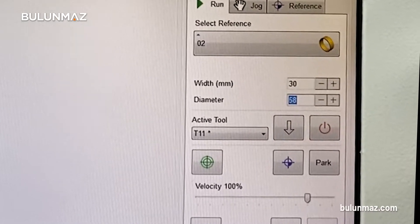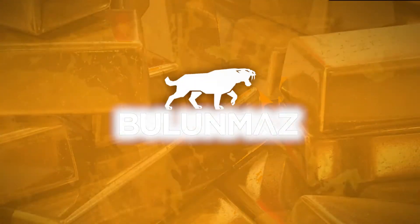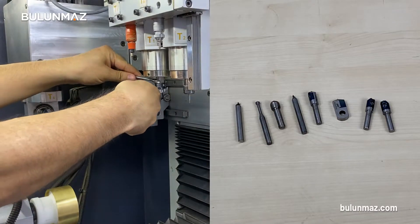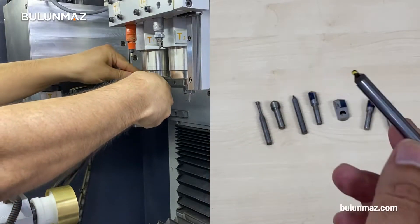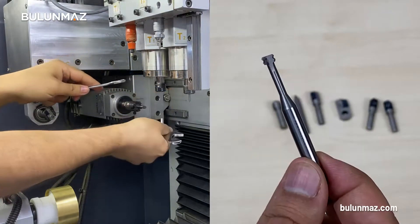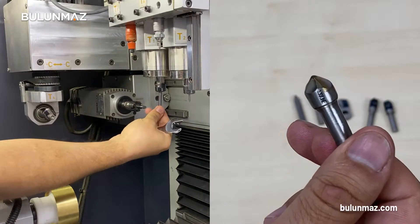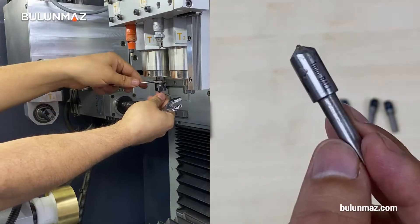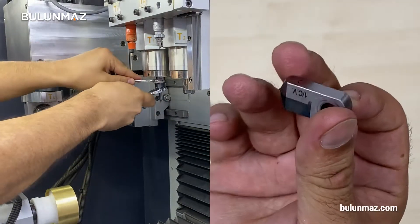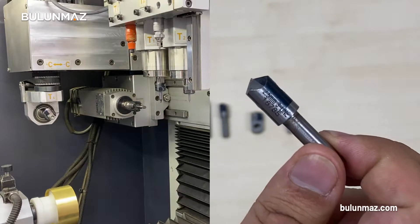By the way, you know that the Ringmaker makes both rings and bangles. Now it is time to choose tools. As I said before, we choose the tools according to the drawing. The important thing is to use the tool suitable for each model and not to mix the patterns. For this, we define the appropriate tools for each drawing on the control panel.